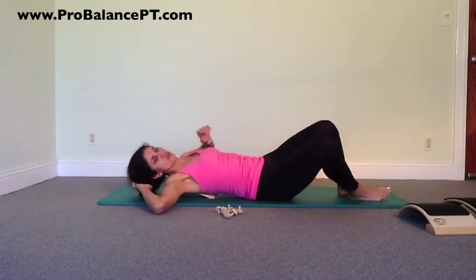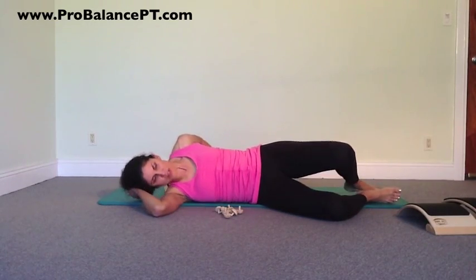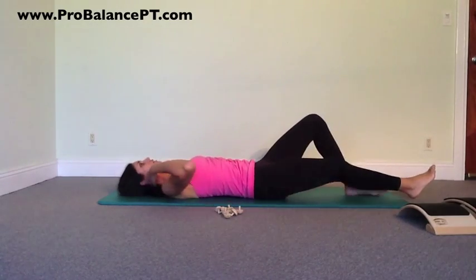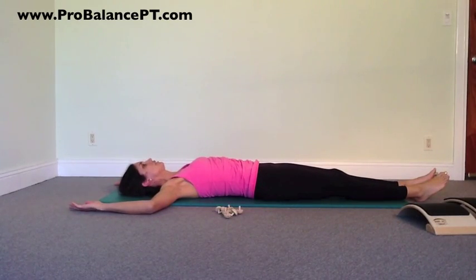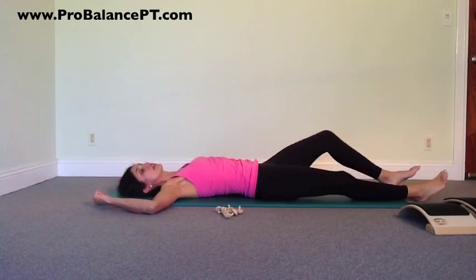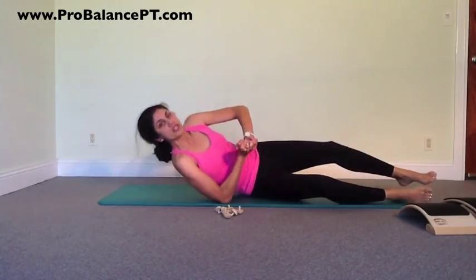Once you've done that, roll right on off. It often feels nice to take a moment, kind of retest and see what everything feels like. From here, carefully come on up. You can either go back to your day or do some of the other exercises using the PostureFlex.